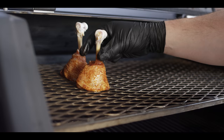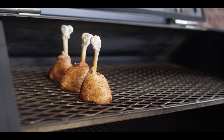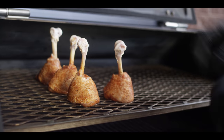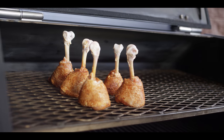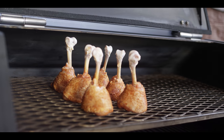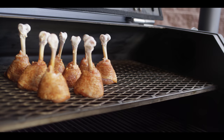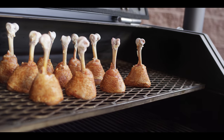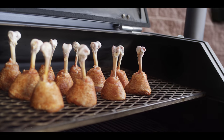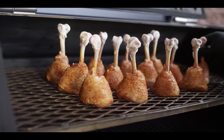We're just gonna stand these upright on the second shelf. We're cooking indirect heat — again, 325, a roasting temperature — because we want our skin to cook through. We don't want rubbery skin. Once we get these loaded up, we're gonna let them go for quite a while. I would expect we don't have anything to do for about 45 minutes to an hour when the internal temperature gets a little bit closer to done.